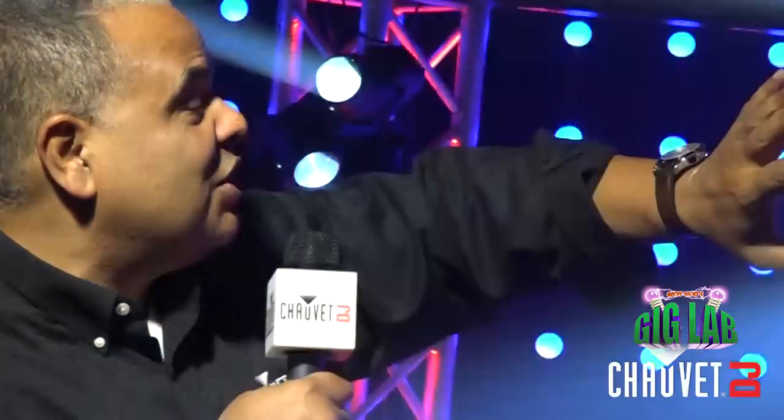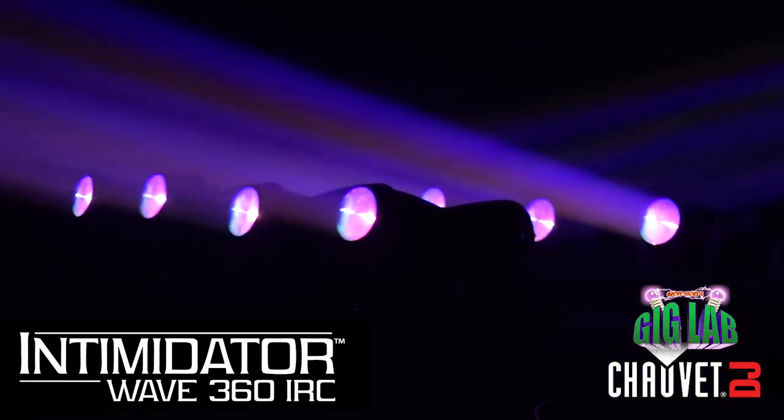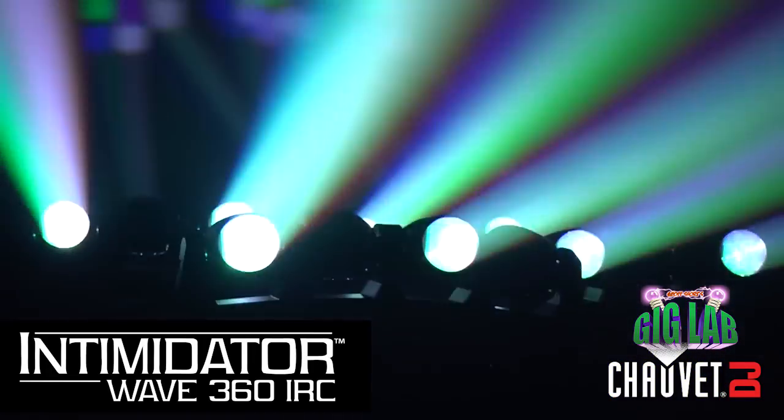All of those are pixel mappable — you can change the color, you can change the designs on these things. And of course the star of this show is the Intimidator Wave 360. Brand new light, and we're getting ready to do a product video on these. Whenever we do that we like to set up something really cool, and that's exactly what this is.